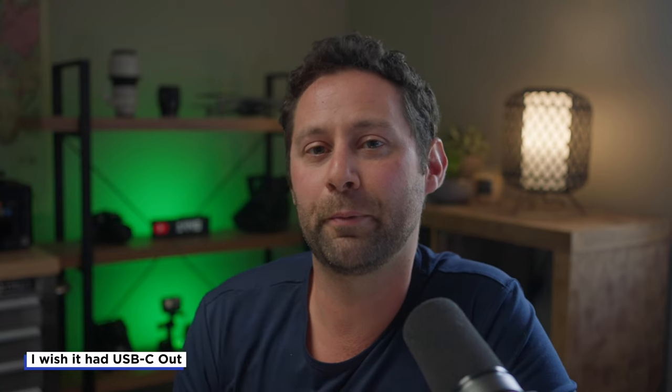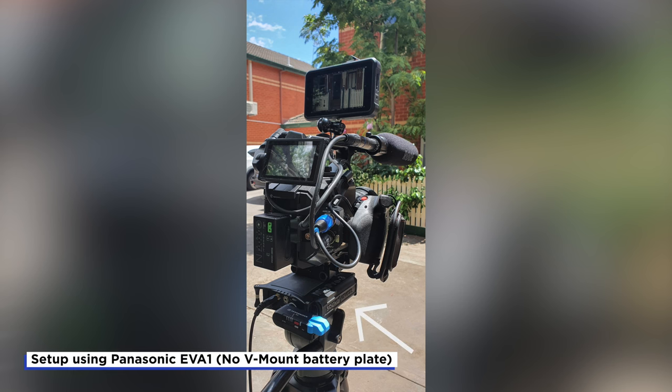One thing I wish the camera plate or the battery had was USB-C out, mainly because I have a Sound Devices MixPre-3 that accepts USB-C as a power option. If the camera plate or battery did have USB-C out, that would be a great solution for powering that device while running the FX6 and the Shogun 7 at the same time. I can use the USB-A port to power the device, but it runs at a lower power mode and not all features are enabled — including the HDMI trigger. So every time I hit record on the FX6, I then have to hit record on the MixPre-3 as well, and it's really easy to forget and miss the audio you need.